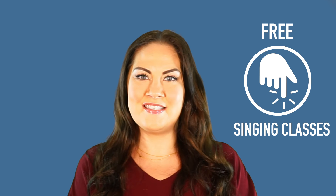Stay tuned and don't forget to click on the link in the description box to try our free online singing classes.